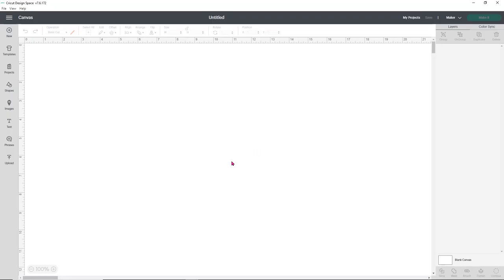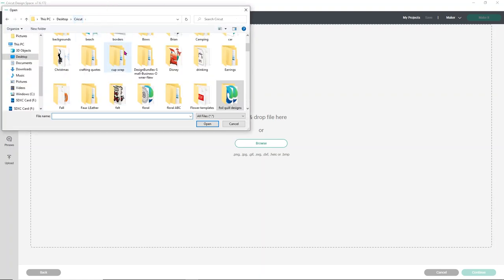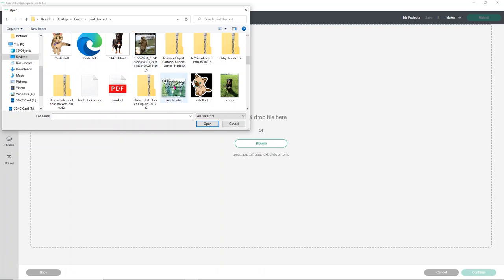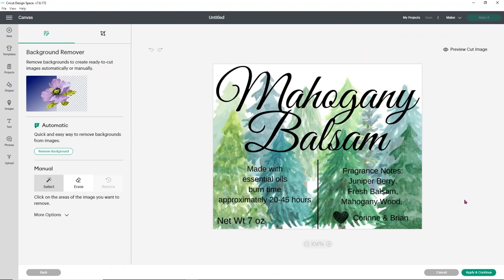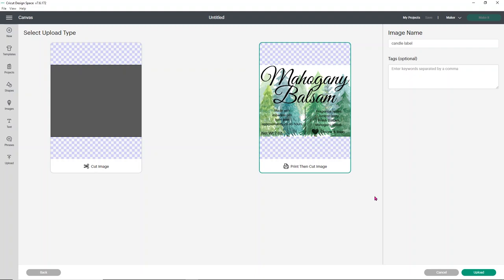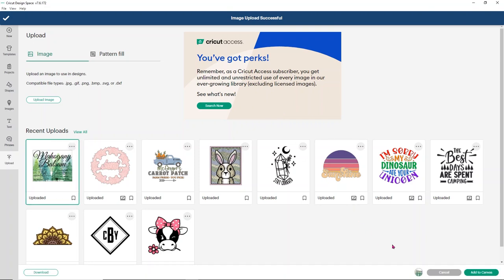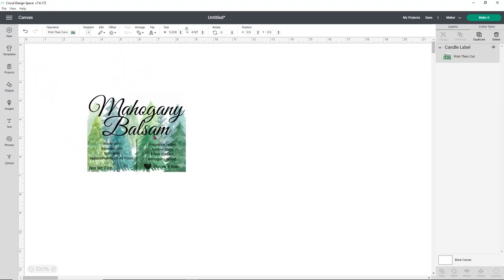Now let's head over to Design Space. Click the word Upload, then choose Upload Image and then Browse. Find the folder you saved it in — our print-and-cut folder — and find 'candle label.' It should give you a preview since it's a PNG. Select it and it will ask what kind of image it is — I always select complex. Click Apply and Continue. Save it as the print then cut image, which is the image on the right, then click Upload. Once it uploads and shows in your uploaded folder, select the image and add it to the canvas. Double-check your sizing because it doesn't always keep the correct size.